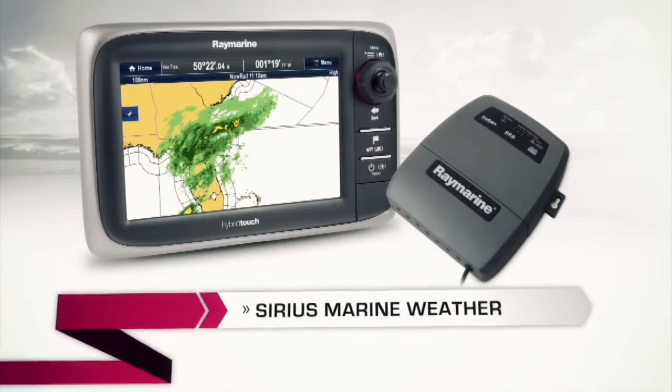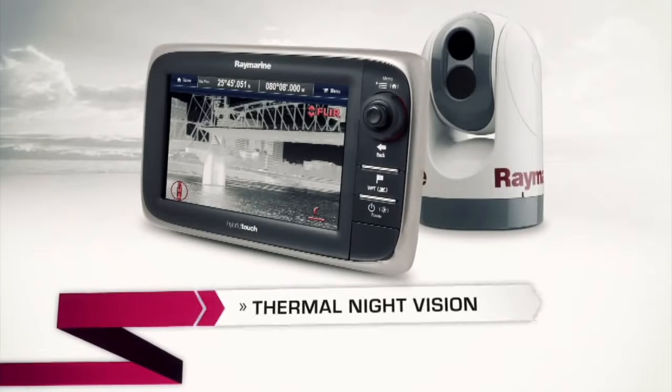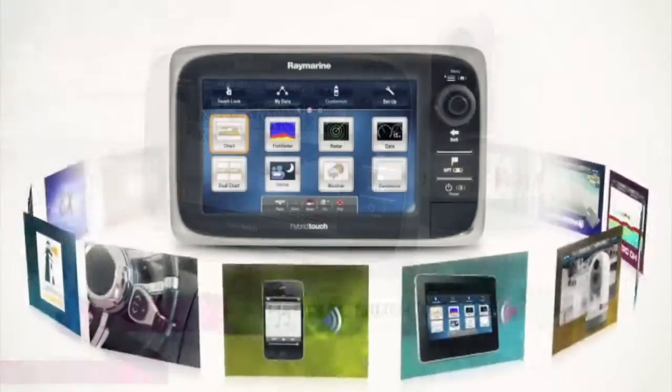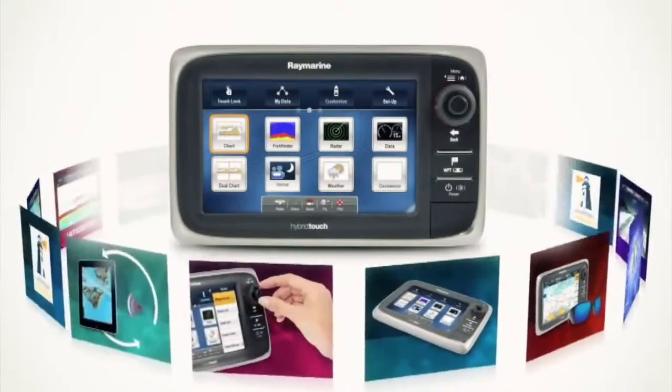The beauty of the E7D is that you can keep it simple with just a standard fish chart display, or expand it and add radar, weather, additional displays, or even thermal night vision — and a whole lot more.